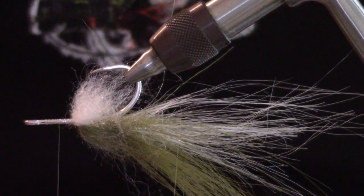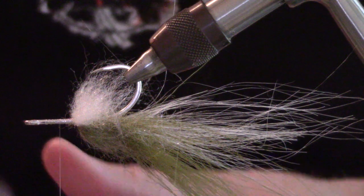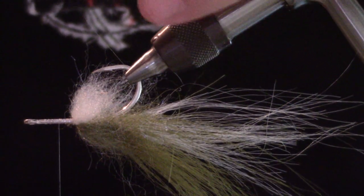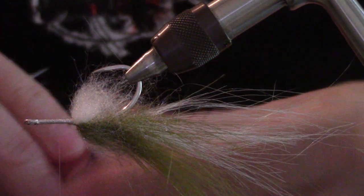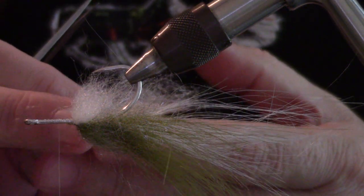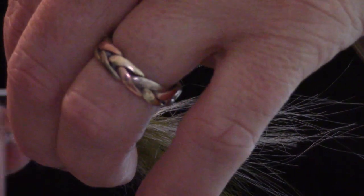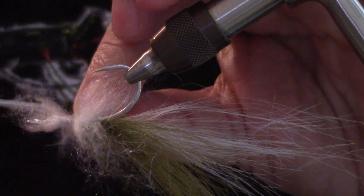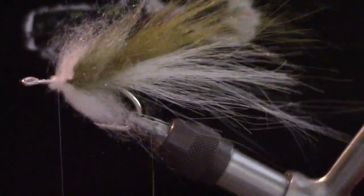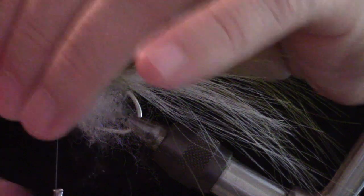I did it halfway down the hook shank. I'm going to do the exact same thing again with some white. For colors, the sky is the limit. If you want to do a bluegill, go with white or even a yellowish with olive, and then on the last chunk put in a little bit of orange just for that orange breast. You can mark this up with stripes if you want — it's up to you. Make sure the white is on the bottom.